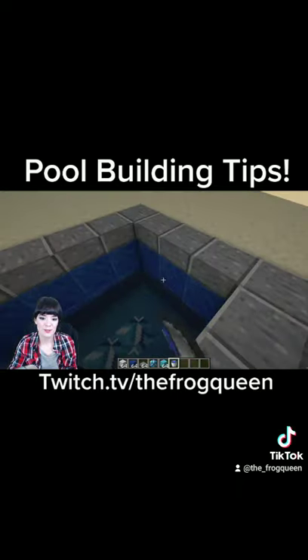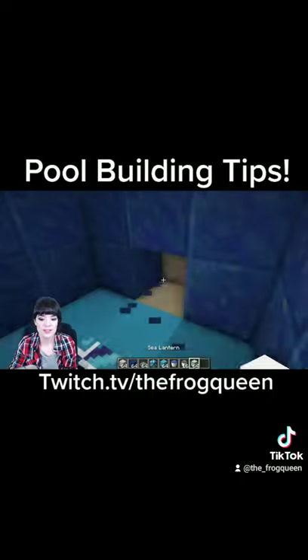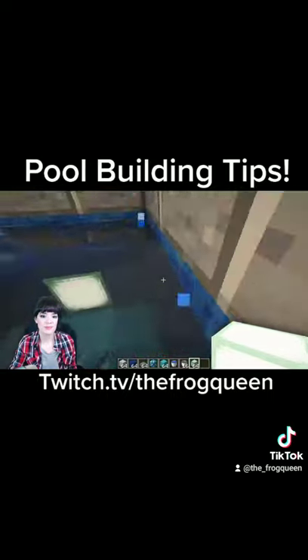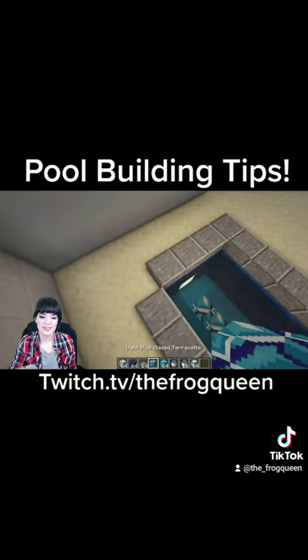And then you can start filling it up. And we can put lanterns to light it all up. And that's how I like to do my little hot tubs and pools.